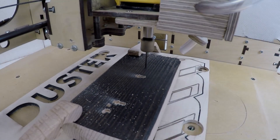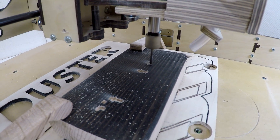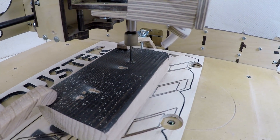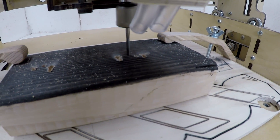The BitDuster uses the E3's impressive 30,000 RPM DeWalt router exhaust to keep your workpiece clear of sawdust and visible at all times. No electricity, no batteries, no gimmicks.